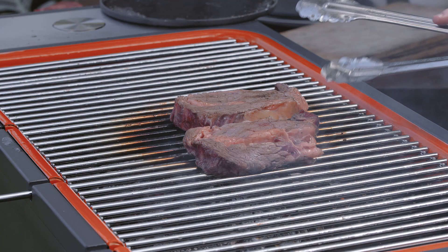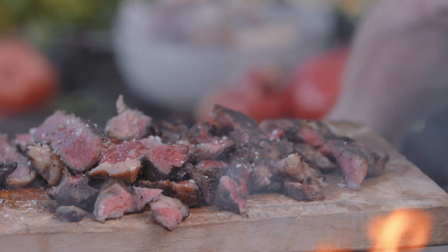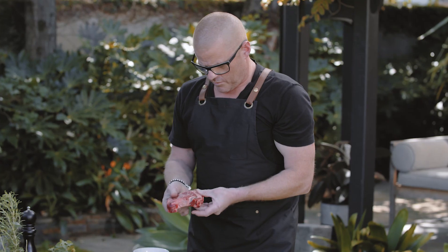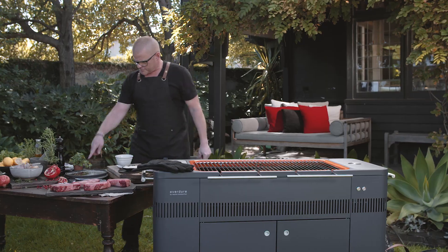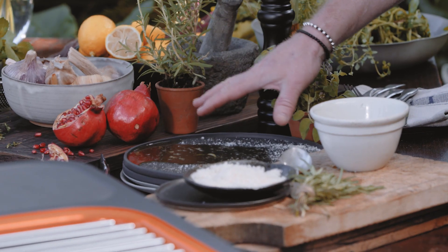How to cook the perfect steak. Some beautiful steaks in Tasmania here. What I'm going to do — I've just left them to come up towards room temperature, so they're not really fridge cold. I've just put some salt, some pepper, and a bit of oil on the plate.